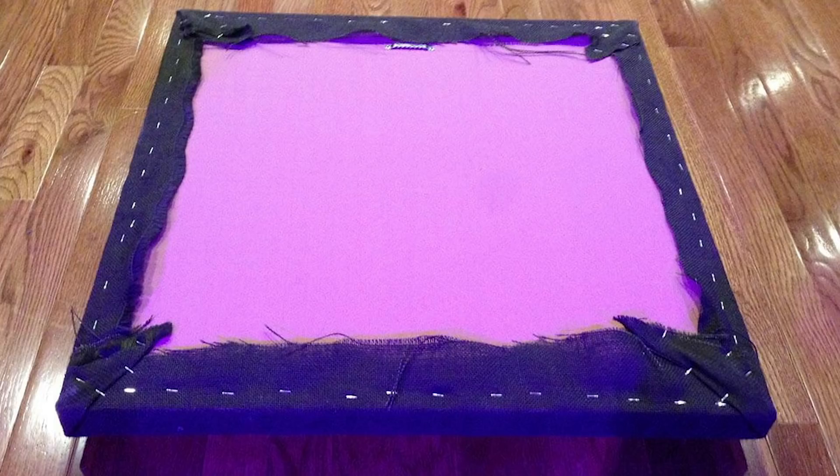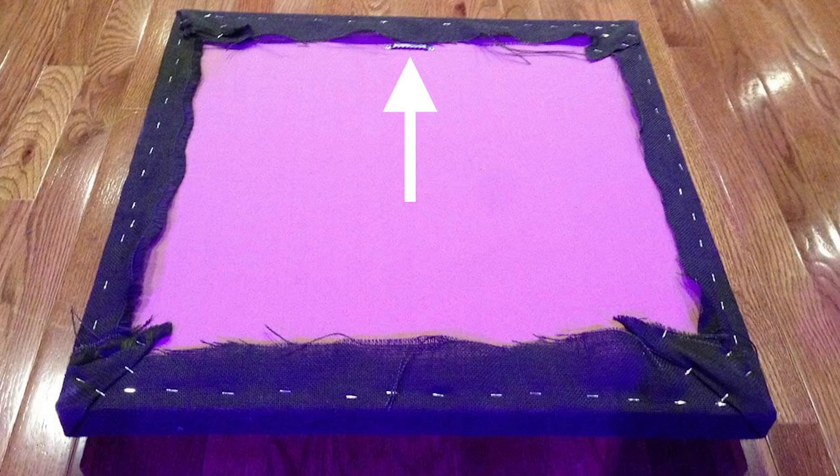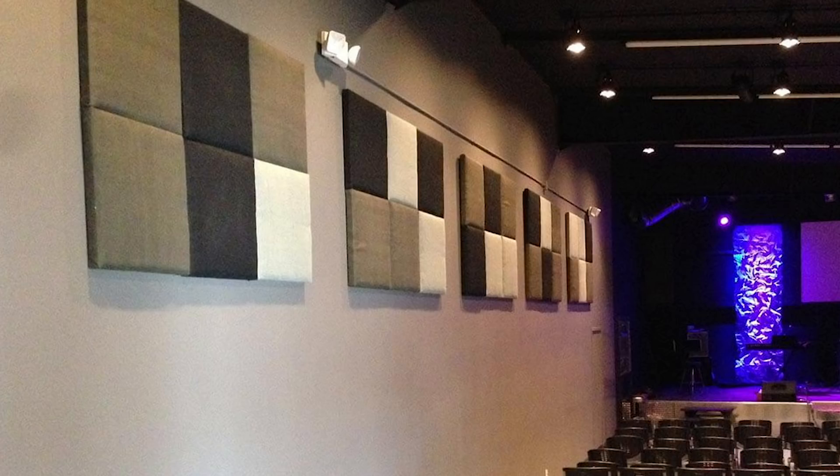Step 6: when stapling the fabric to the frame, start by putting one staple in the middle of each side, then continue stapling around while pulling the fabric so that it's snug but not too tight. Step 7: attach a picture hanger to the back of the frame and mount it on the wall.